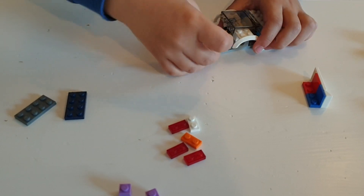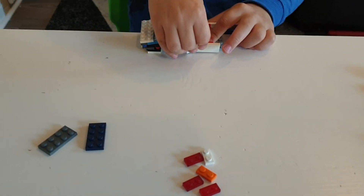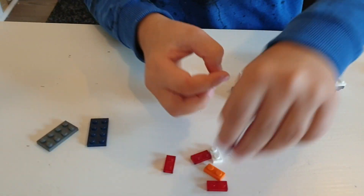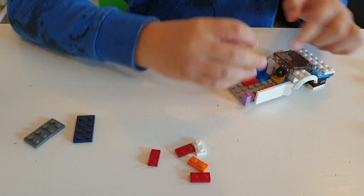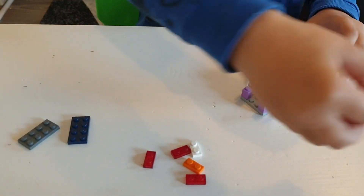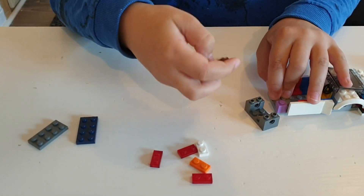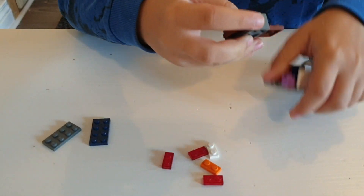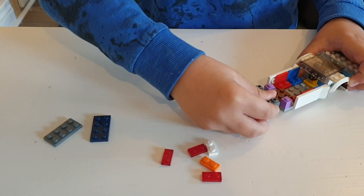Then take these two pieces and put them here at the back. Then take this piece, also this piece and this piece, put it here just going a bit back, and on this and this you will attach here in the middle like that.